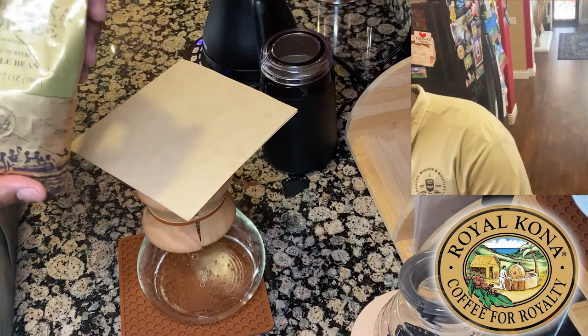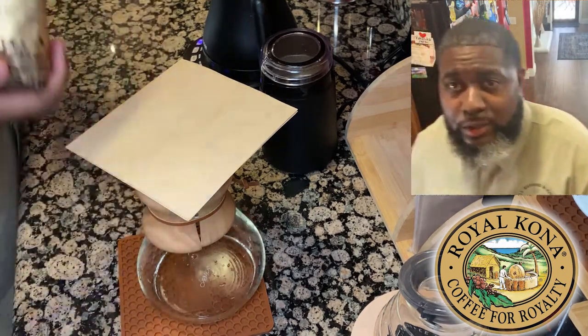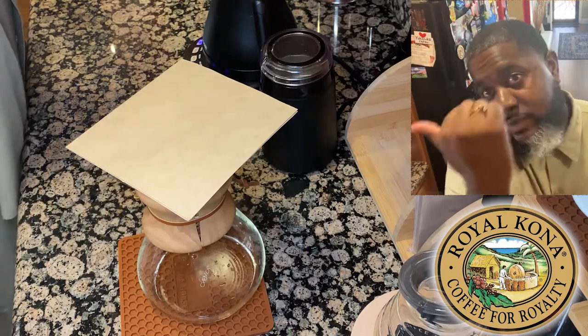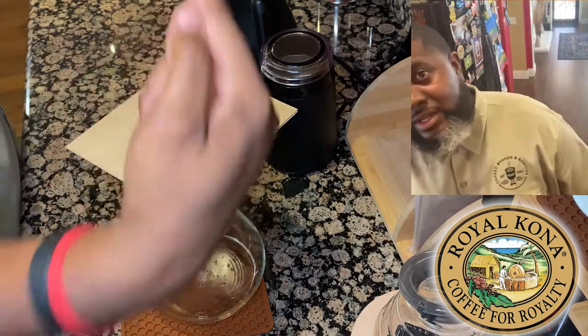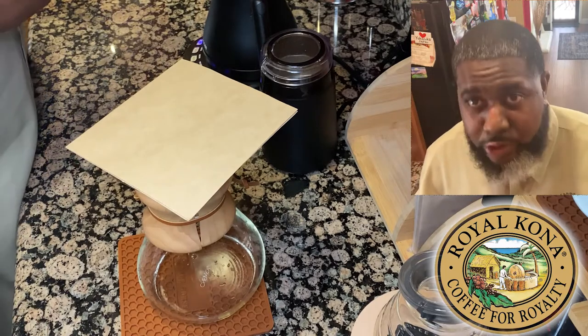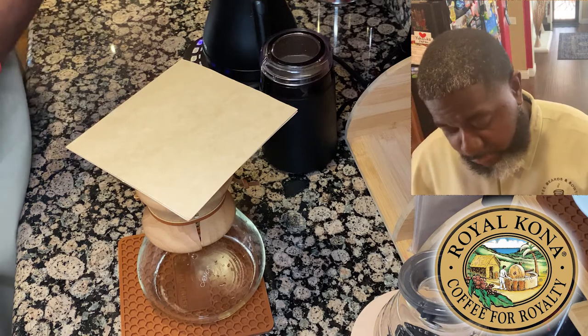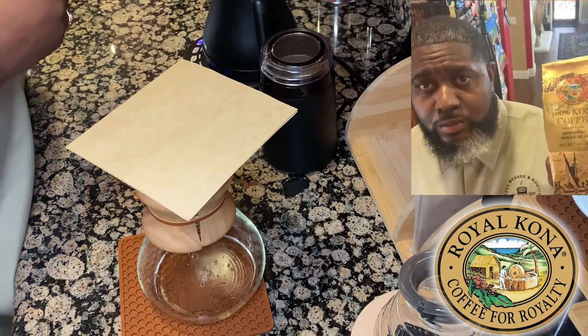This is a split video so I have a camera over there and a camera up there, and we're going to try to make this thing work to the best we can. What we're doing today is a medium roast Kona coffee.